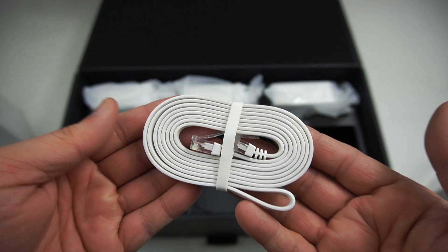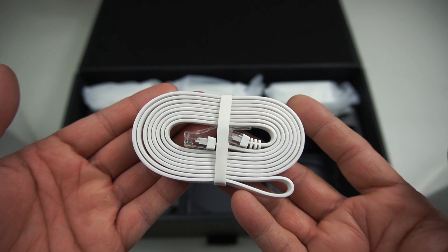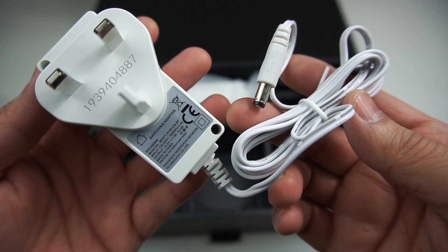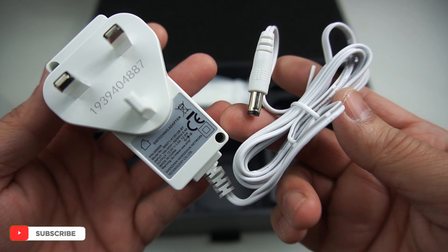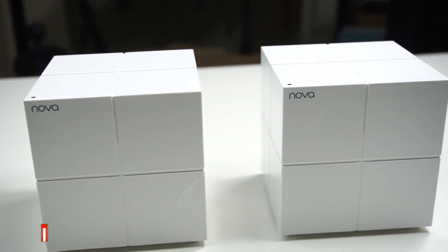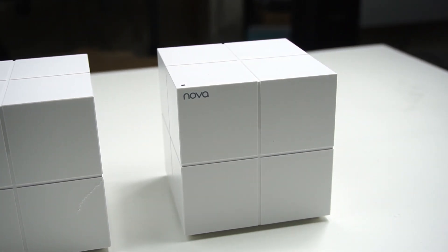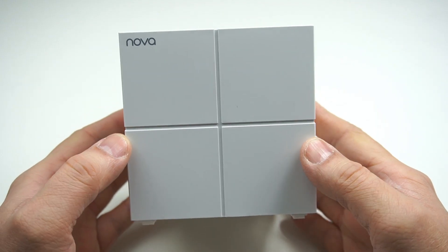You also get an RJ45 Cat 6 Ethernet cable and three identical 12-watt power adapters. All three provided MW6 units are basic units — there is no designated master whatsoever. It's you who decides which one will be the master, or primary unit.